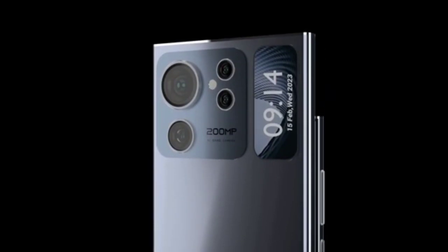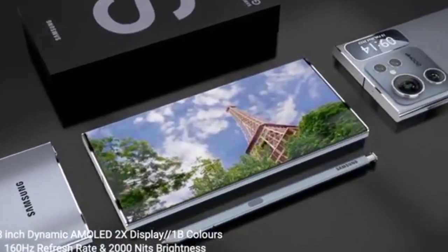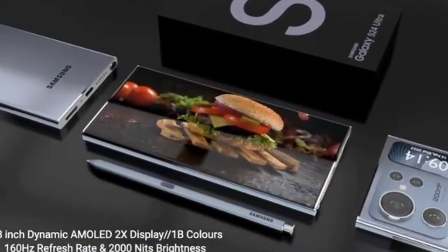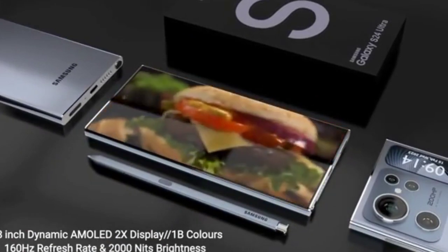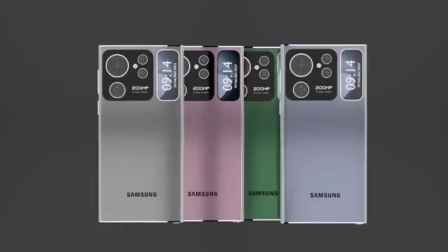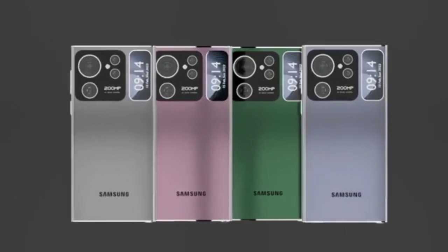The S24 Ultra's connectivity options are plentiful, with two HDMI ports, one DisplayPort, and two USB 3.0 ports. There is also a 3.5mm headphone jack for audio output. The monitor's on-screen display is intuitive and easy to navigate, allowing you to quickly adjust settings on the fly.